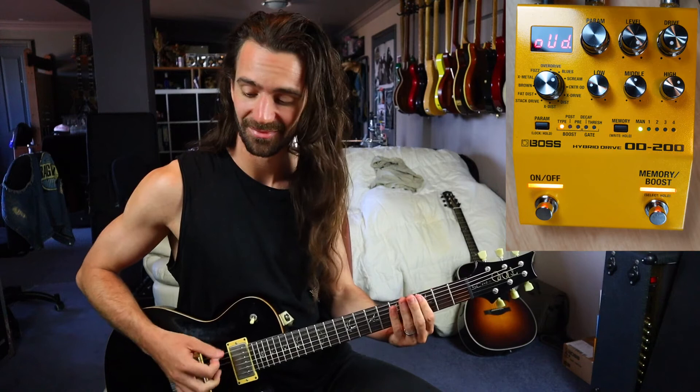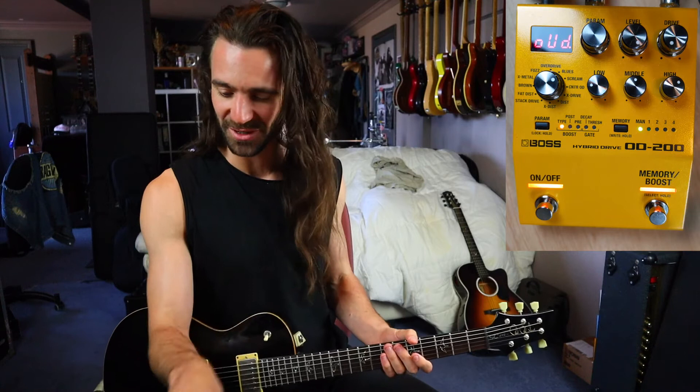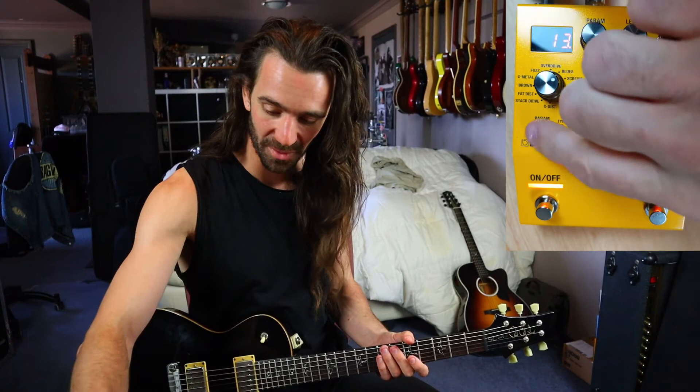The gate is officially too high — it's killing my pinched harmonics. I'll turn the decay up a little bit and turn the threshold down a little bit, and it should sound a little bit more natural now.